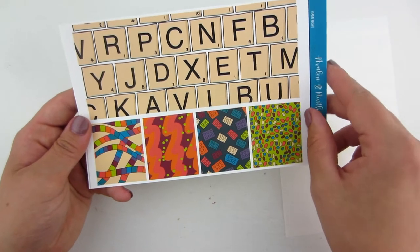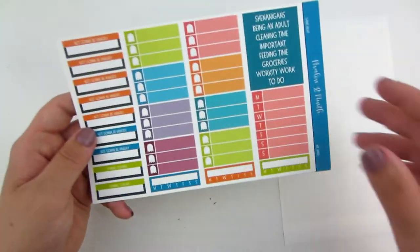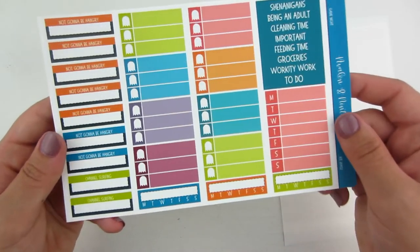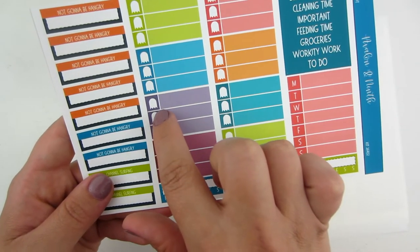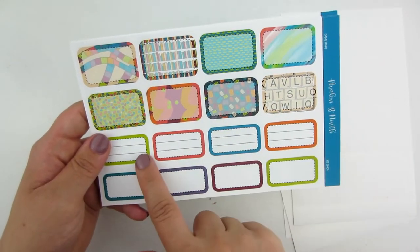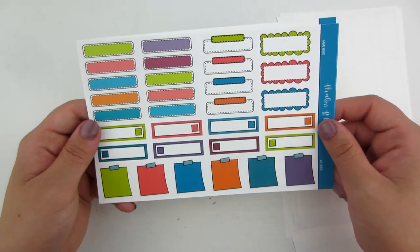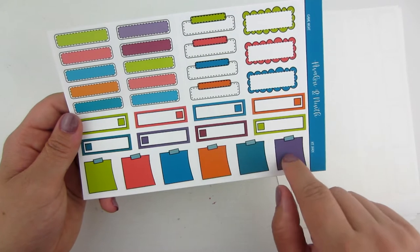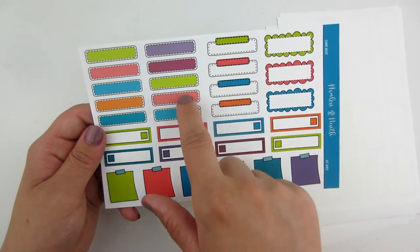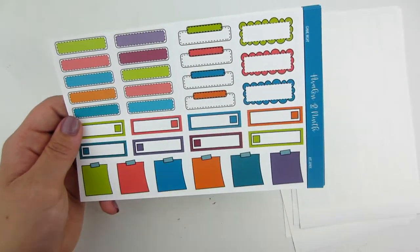Your bottom washi has Scrabble tiles in it, which is awesome, and the cut washi is kind of like a game board, which is pretty cool. This is the functional sheet with all of your sidebar and three checklists — the checklist is like a little Pac-Man character, which is pretty cool. Here is your sheet with all of your boxes, half boxes and third boxes that are lined and not lined. I love all the different variety of small boxes: your glitter headers, sticky notes, eight single checkboxes, some stitched quarter boxes, appointment boxes, and her scalloped doodle boxes — the colors are super fun.